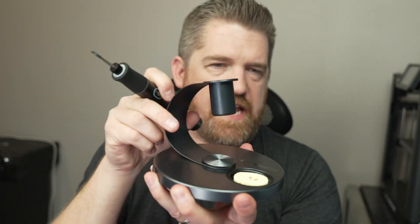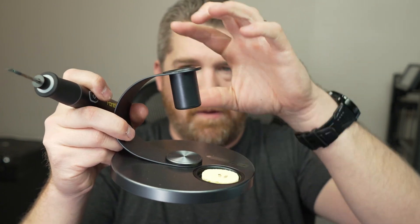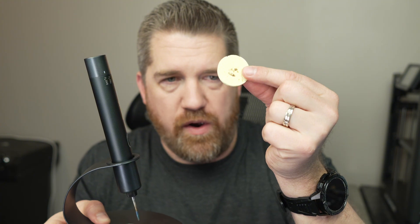It comes with an awesome little articulating stand. When you get it out of the box, just clip this part into the base and you're good to go. It also comes with a bunch of sponges that you can dampen to clean off your tip, and all your extra tips are stored right in the base.